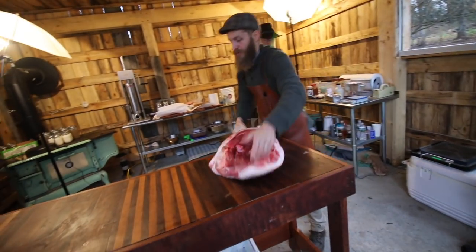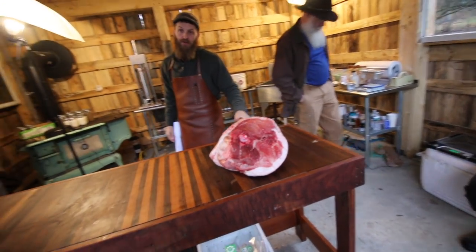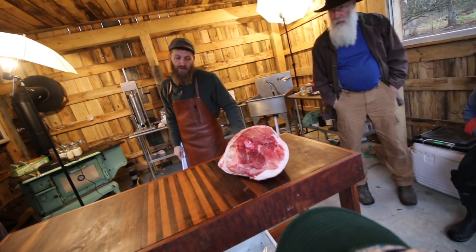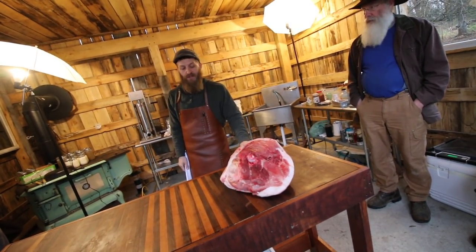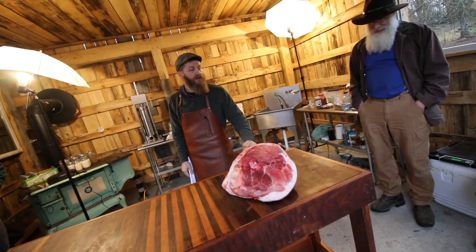We're going to keep this on salt at least two days for every kilogram, so that's at least 26 days. And it's a pretty thick ham, so I might say give it a month. Yeah, give it a month.